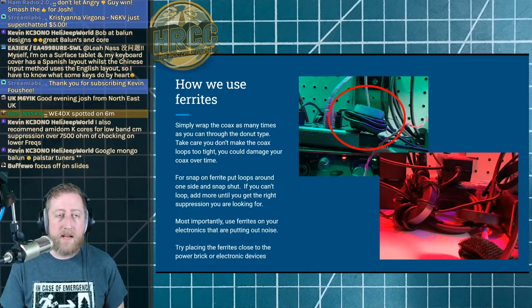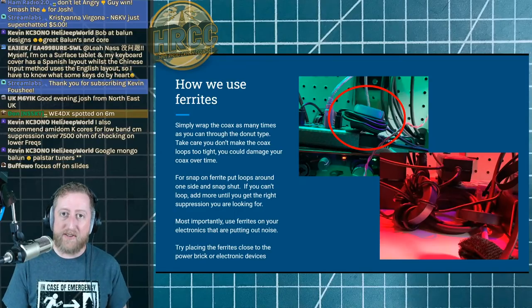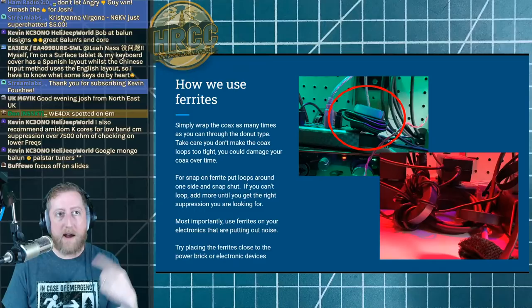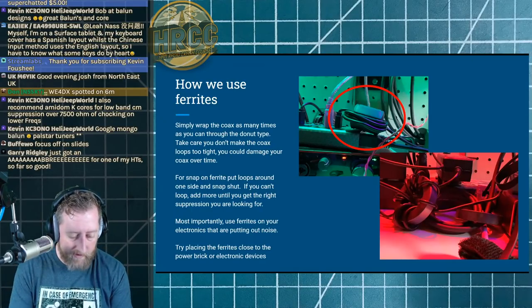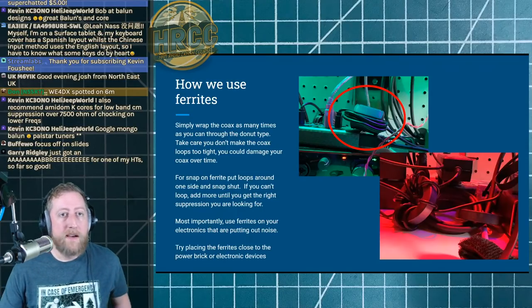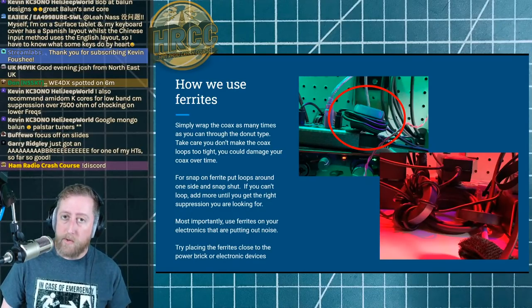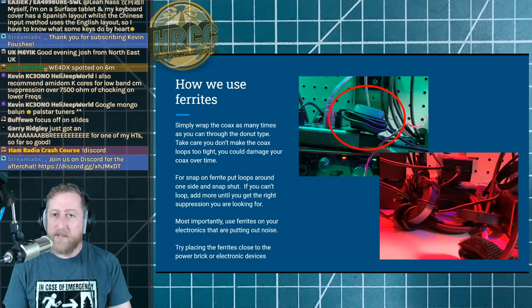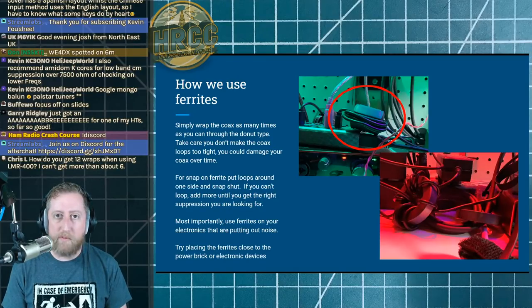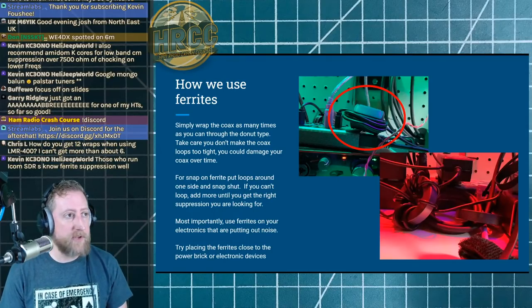Here's how to use ferrites — I've already described it. The snap-on type is a USB cable wrapped as many times as I could get it through one half, then I slam the gate shut. We'll be doing a Discord after-chat so if you're interested in following along, we always have a little fun after the livestream on Twitch — live voice questions, text questions. Lots of knowledgeable people who can answer very specific questions. We're about seven minutes out from the first drawing of a Signal Stick, so go take that Discord link in the description.